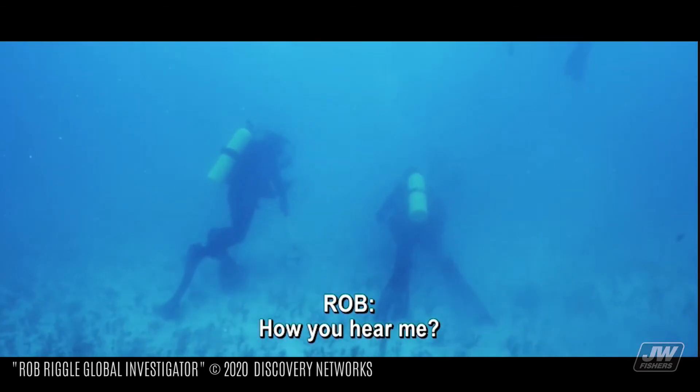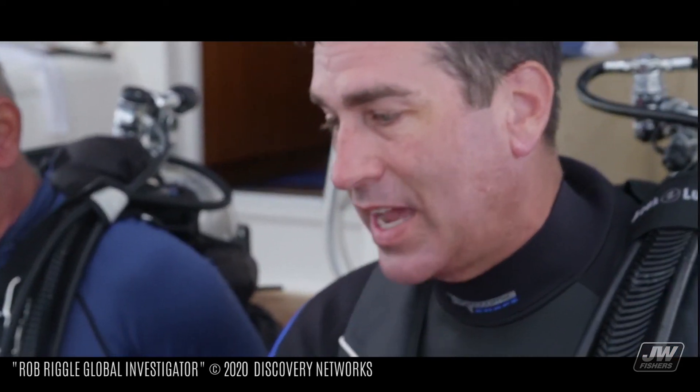How are you reading me? Sure, man. We had a great team. This stuff works as advertised.